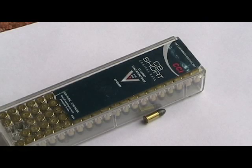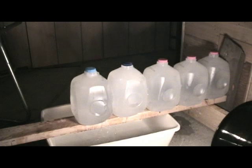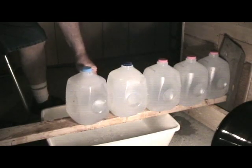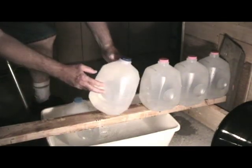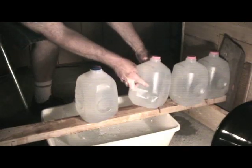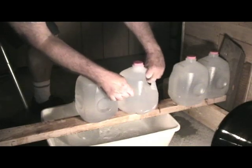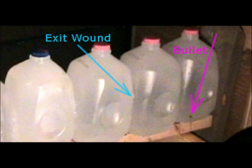This next shot is with a CCI-CB Short. This is a low-velocity .29 grain bullet. I got a similar result when I fired this bullet from a revolver with a 3-inch barrel. You can actually see the bullet as it exits the third milk carton with very little velocity remaining. I was able to catch it on two frames of the video.